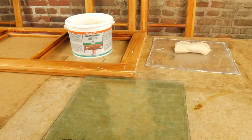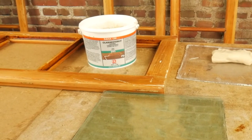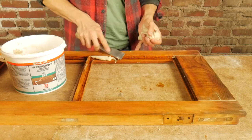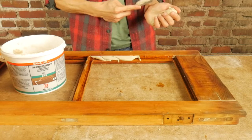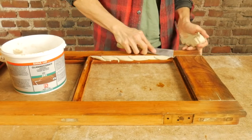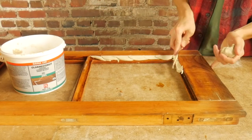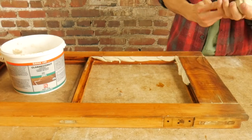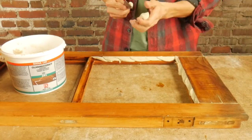The Dana linseed oil putty is ready to use right out of the can and does not need excessive handling or mixing. Simply massage the amount needed until warm. Back bed glazing grooves or rabbets with Dana putty and press into grooves. It is important not to trap air bubbles in or under the putty. A pressured gliding motion with a putty knife will lay in the putty evenly. It is better to have too much than not enough putty on this step.